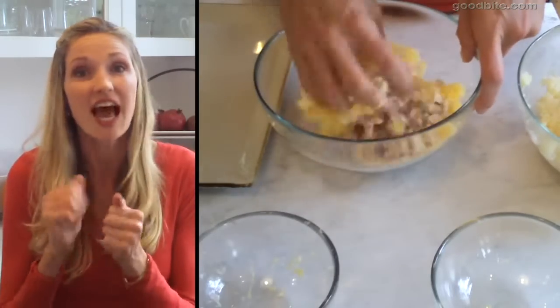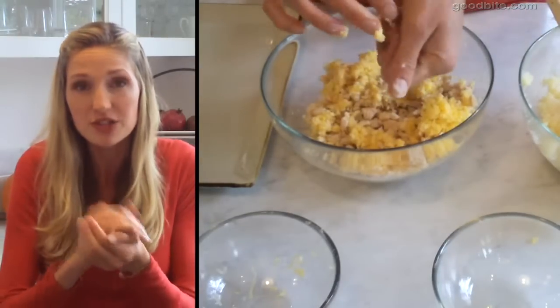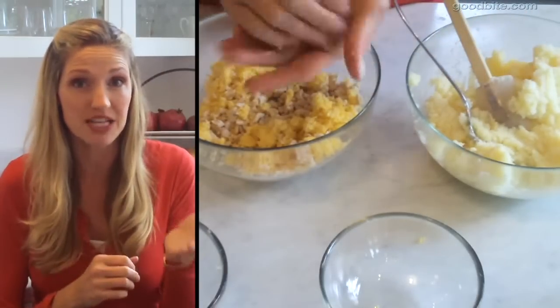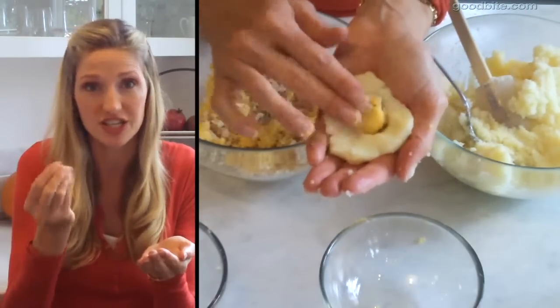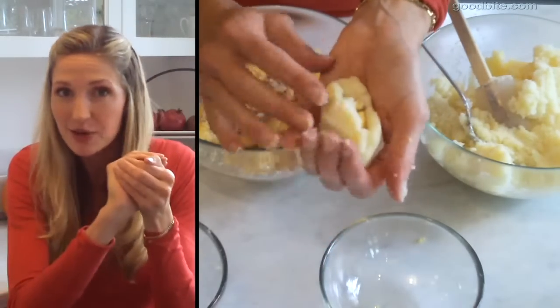Mix the turkey and cheese together and take about two teaspoons to form little balls. Then take two tablespoons of the mashed potato and egg mixture, pat it into your hand, put the little turkey cheese ball inside, and form it around until you've got a potato turkey cheese ball.